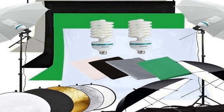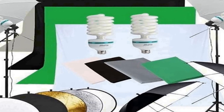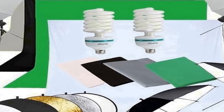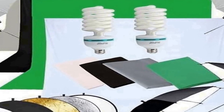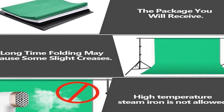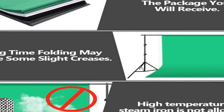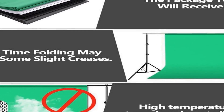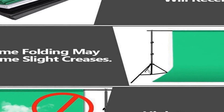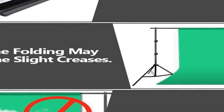The softbox and umbrella offer diffused and even illumination, reducing harsh shadows and enhancing the quality of your photographs. In addition to the lighting components, the kit also includes a non-woven fabric backdrop, further enhancing its utility. This backdrop offers a clean and smooth surface for your subject, helping to create a professional and uncluttered background for your photos.